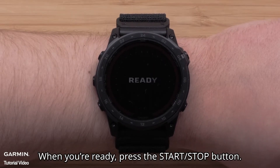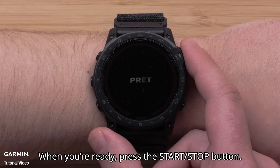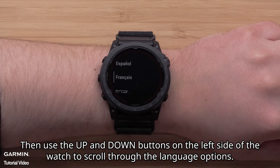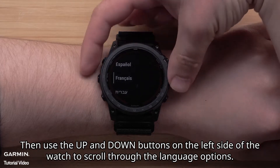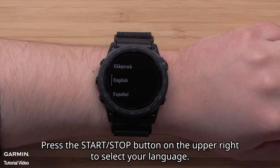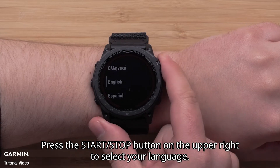When you're ready, press the start stop button. Then use the up and down buttons on the left side of the watch to scroll through the language options. Press the start stop button on the upper right to select your language.